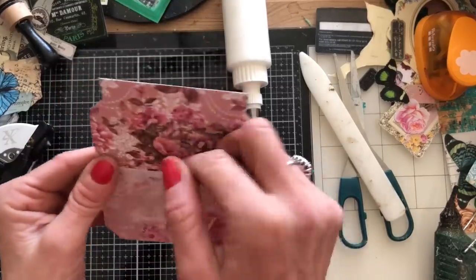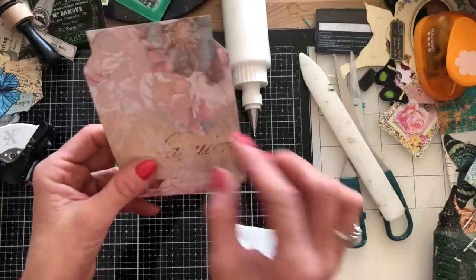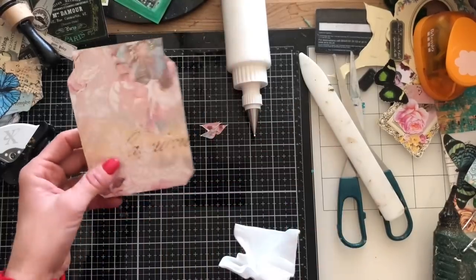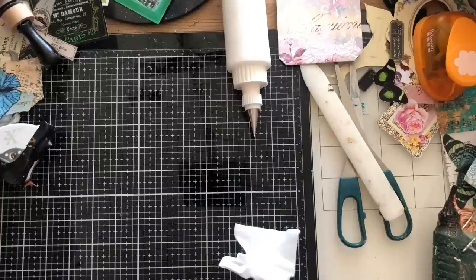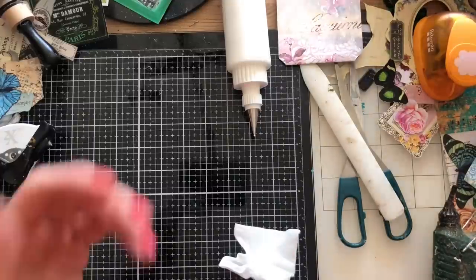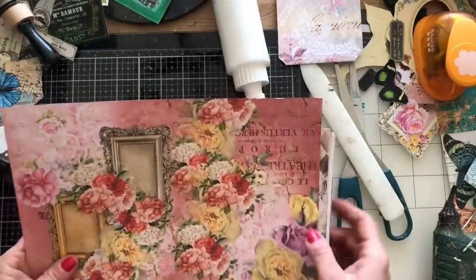Just squish that down on those edges — that's literally it for our mason jar. This is the back where you've got the pocket, or it could be the front. Personally I'm going to have that as the back and decorate the front up like a little jar. We shall do another one just to run back through again. That paper was from my Claridge's set of papers.